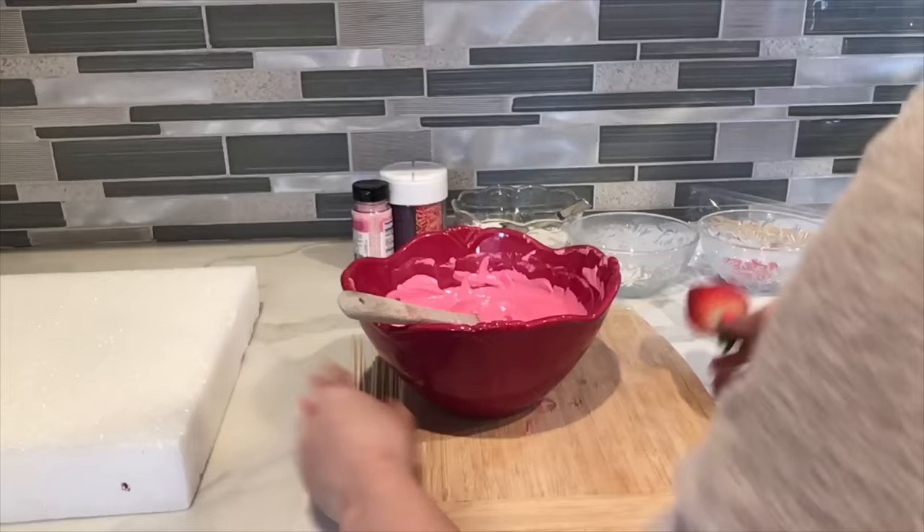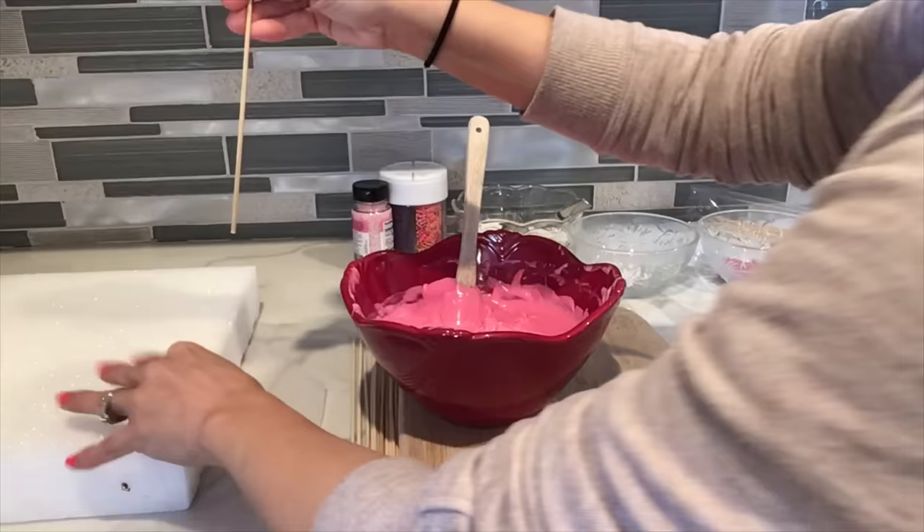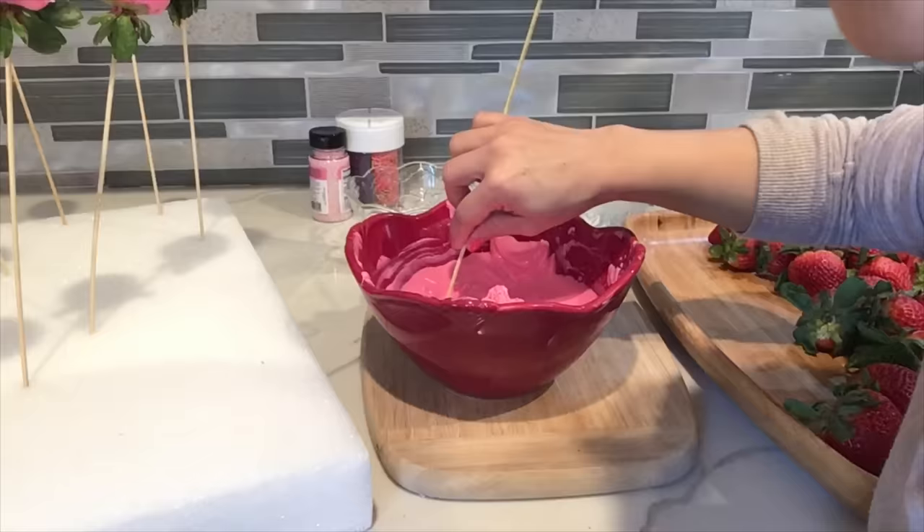Next we're gonna cover the strawberry in chocolate. This part should be really easy — just dip it in the chocolate and try to cover the whole strawberry. I'm gonna use this foam to keep them upright.